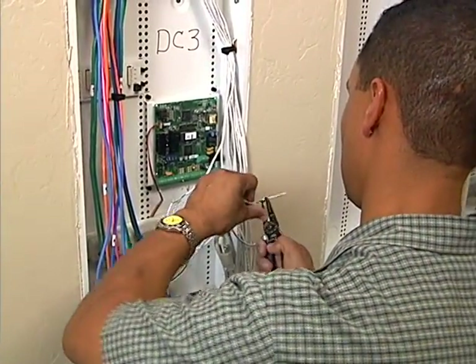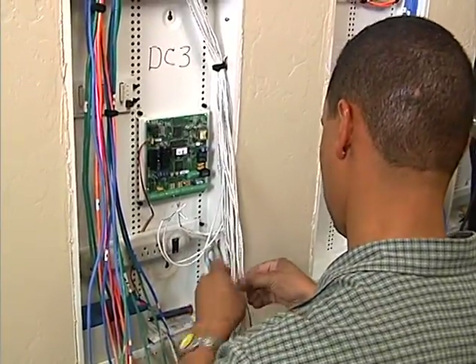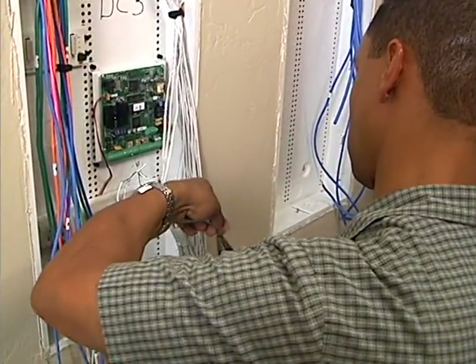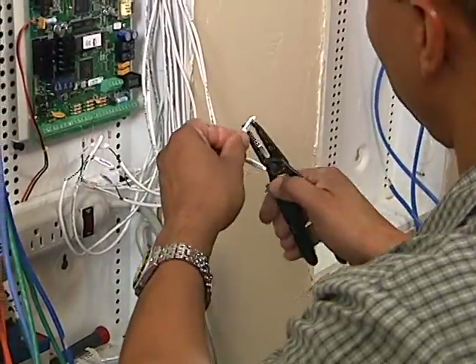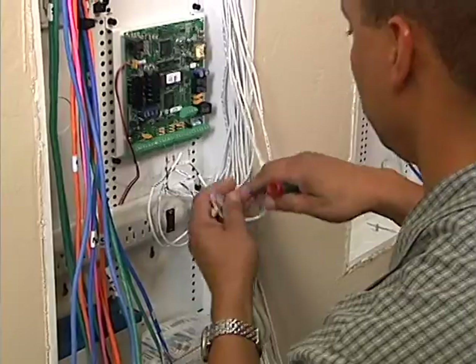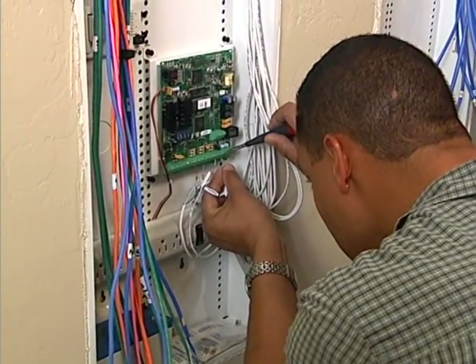Meanwhile, while Rich and the presenter have been working on the data and RF panels, Steve has been working on DC3, finishing sorting out the security zones and connecting zone sensors, keypads, and alarms to the Omni screw terminals.